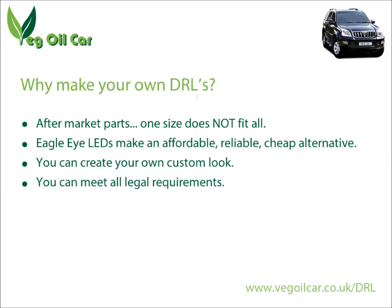So let's sum up — why would you want to make your own DRLs? In terms of cost it's actually very affordable. The whole thing, including the LEDs, relays, and the dimmer, came to just about £40. But the main reason is if you can't find an aftermarket part that works for your vehicle. If you can drill a 10mm hole, you can add LEDs to your vehicle and comply with the law in terms of dimming or turning them off at night.